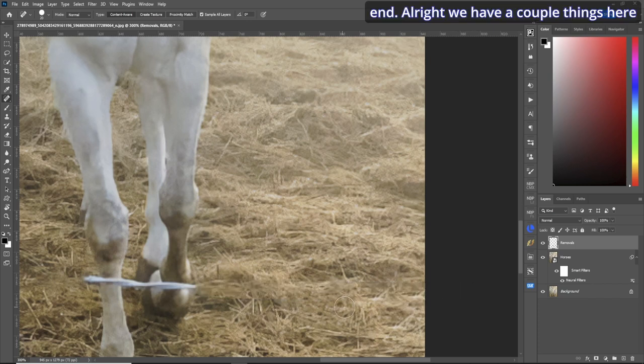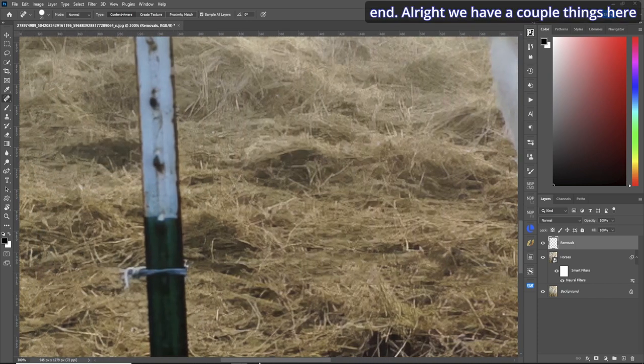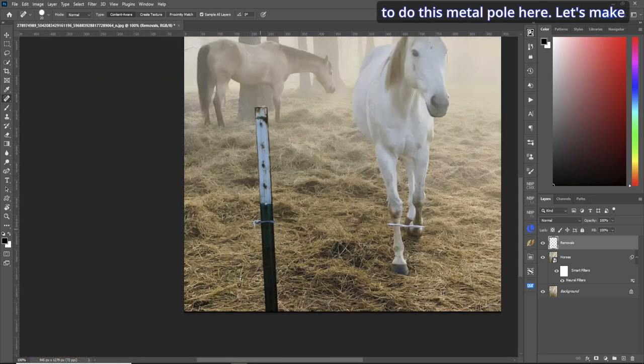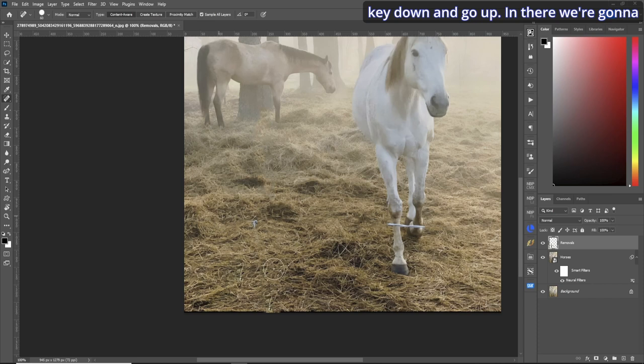Let's zoom out. We have to do this metal pole here. Make your brush size a little bit larger than the metal pole, and again dab, hold your shift key down and go up — we're going to have to clean up the mess later on, but that should take care of it.